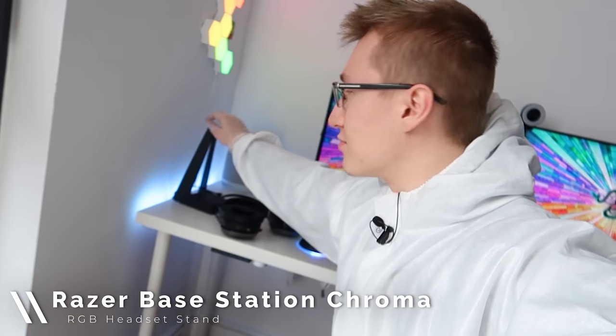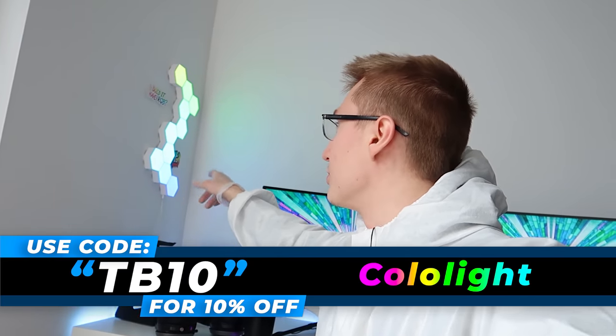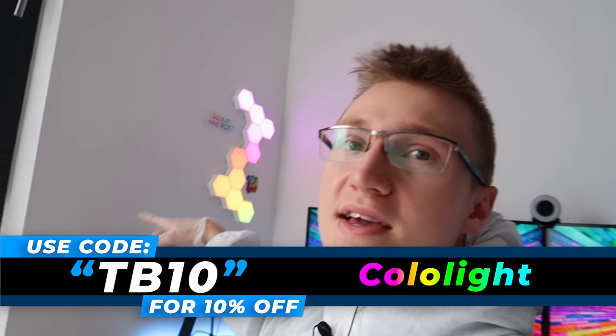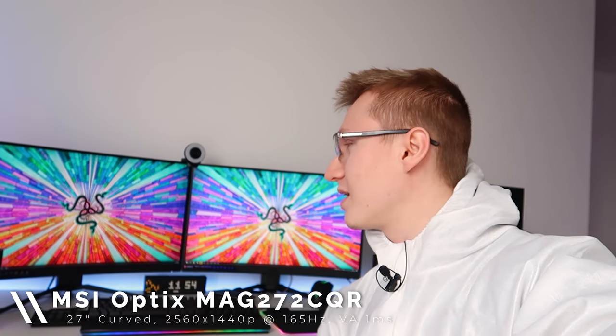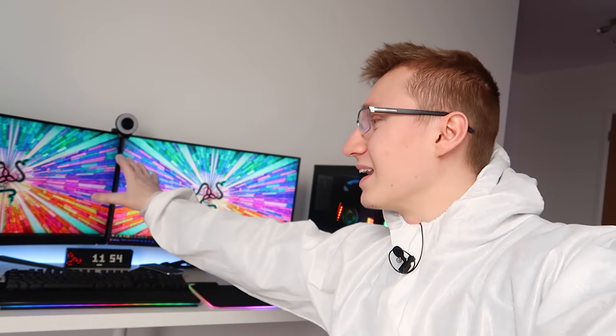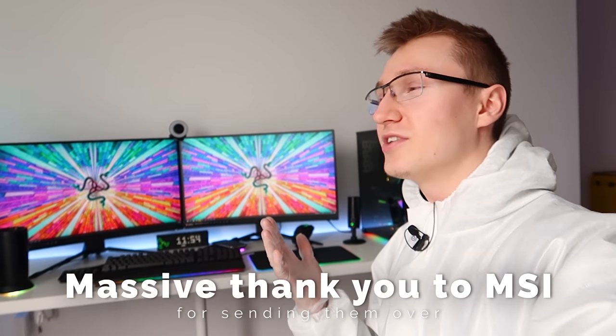The headset sits on top of the Razer Chroma headset stand. We've got the color lights up there — pretty much just RGB lights — along with some TechBlock stickers and the TechBlock drip logo that I'm currently using as the channel's main logo. As for the monitors, this right here is the MSI MAG 272 CQR — 1440p, 165 Hz, VA panel, one millisecond response time. Bear in mind it is a VA panel, so there might be a little bit of ghosting involved, but they're pretty decent for the price. I've got a total of two of them. Massive shout out to MSI for sending those out.